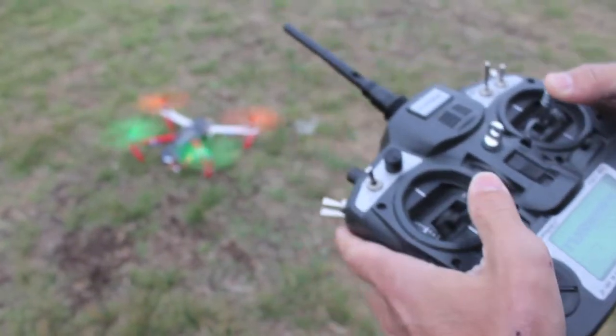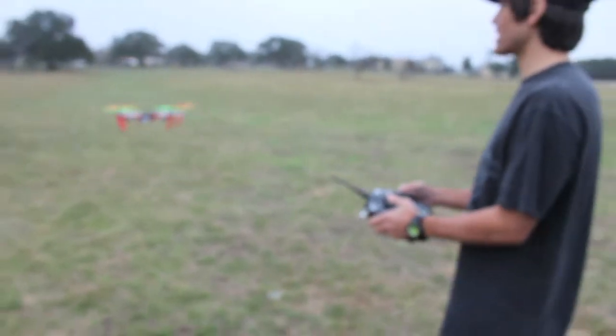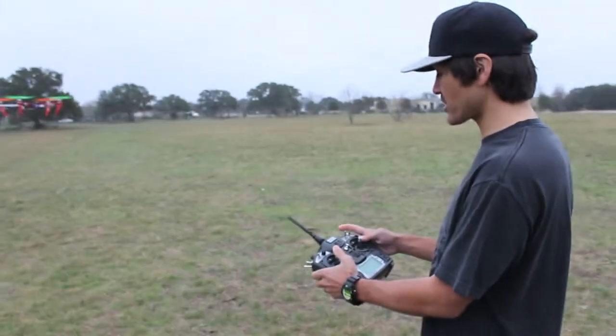I'm arming. I'm going to take it up. I'm in stabilized. I'm going to go ahead and manual just for a minute so we can kind of see how.